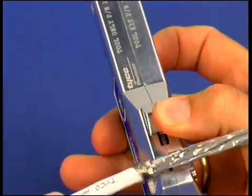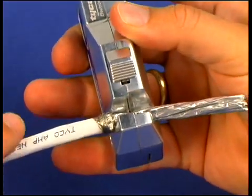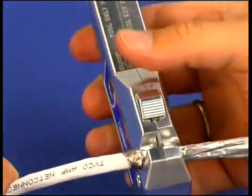Insert the cable into the foil stripper of the SL Jack hand tool and turn the tool around the cable once. By this, the foils will be prepared for easy stripping.